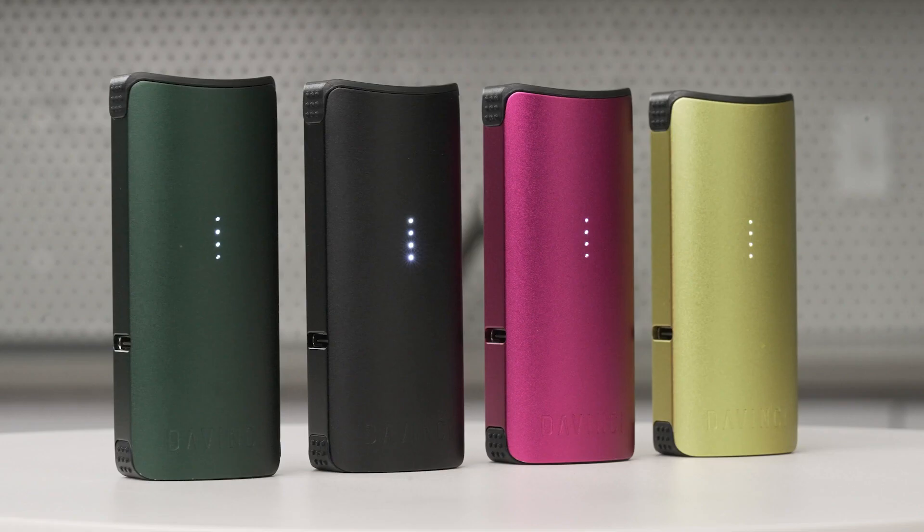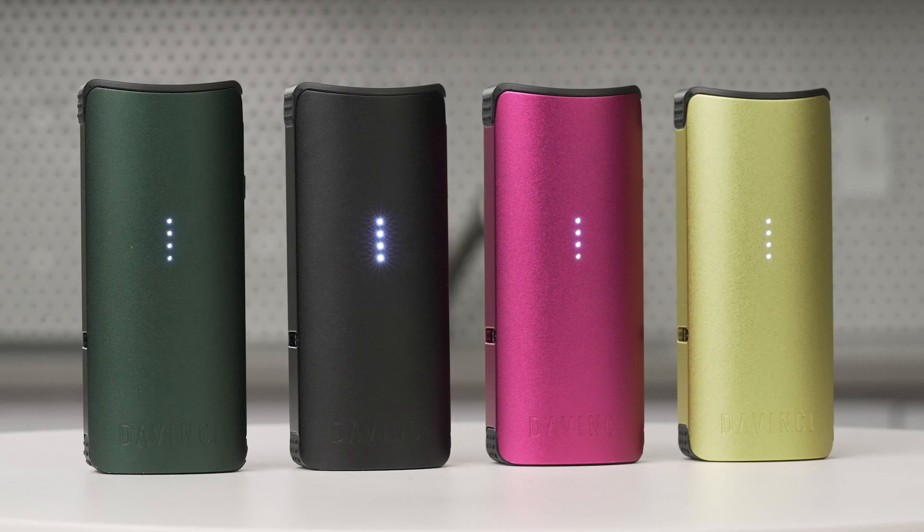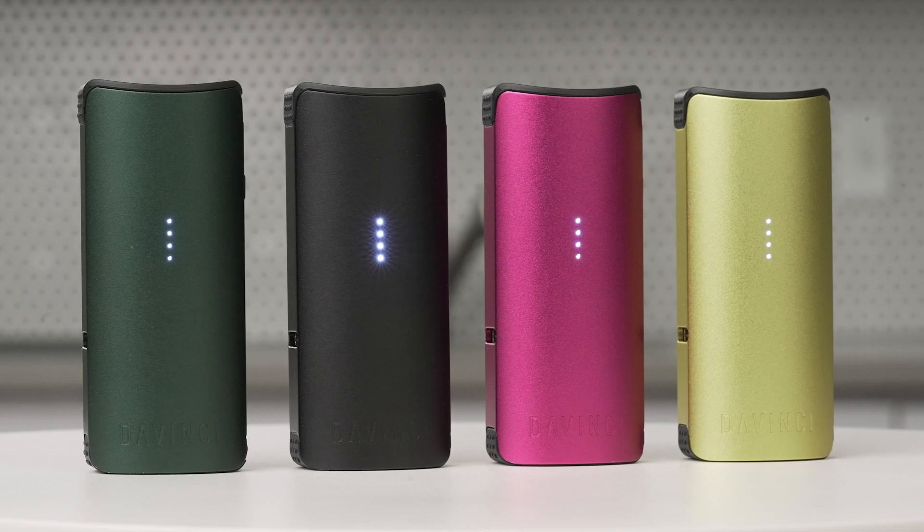This vaporizer is built with an all aluminum shell and available in four colors: growth, power, joy, and clarity. With loads of features and a five year warranty, you'll be getting the cleanest, best tech available for years to come.